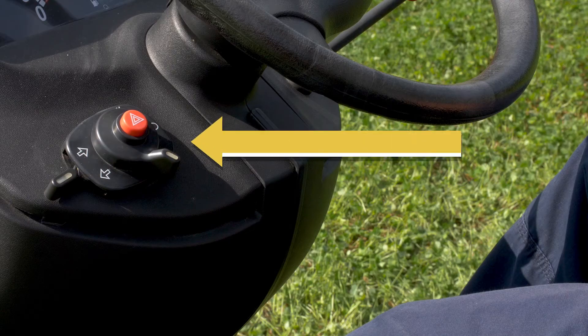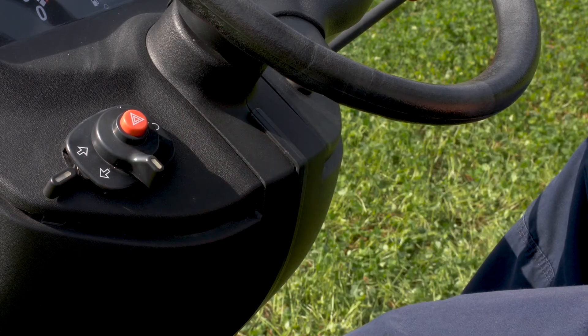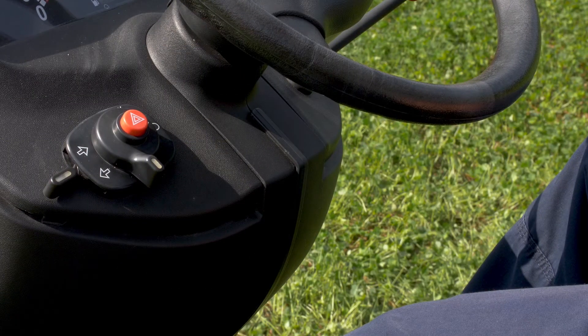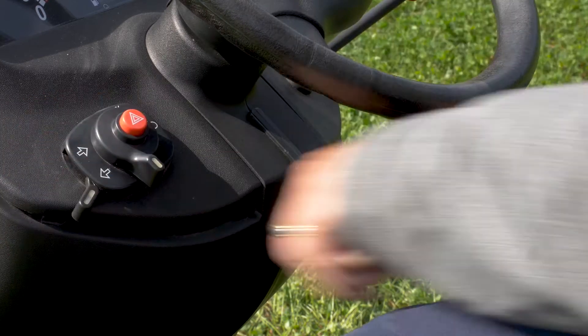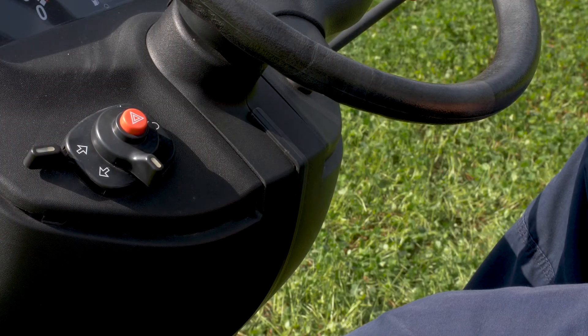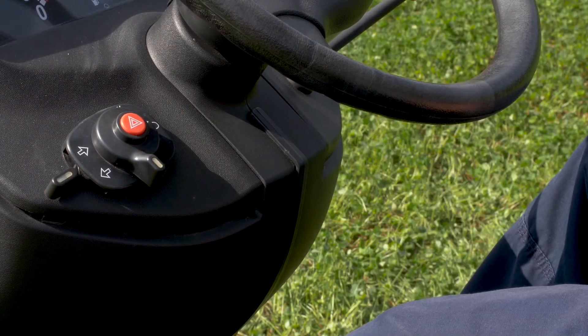The headlights and turn signal controls are located to the left of the steering wheel. The headlight lever is located at the bottom — moving it to the left will turn on the headlights, and back to the right will turn them off. The turn signals are on the left side of the control: moving the lever downward engages the left turn signal, and moving it upward engages the right turn signal. The hazard light push button is located at the center of the control.